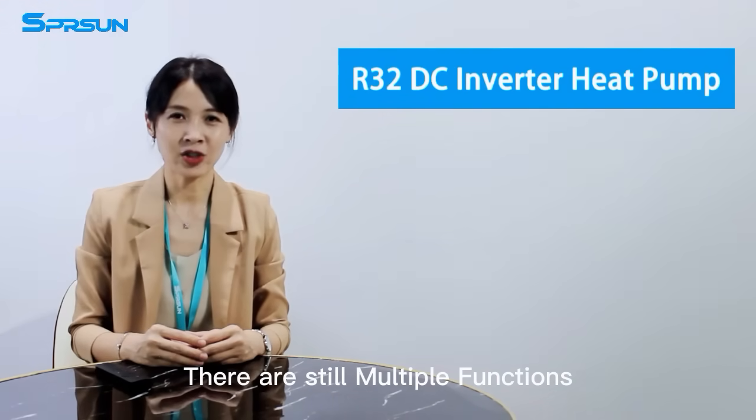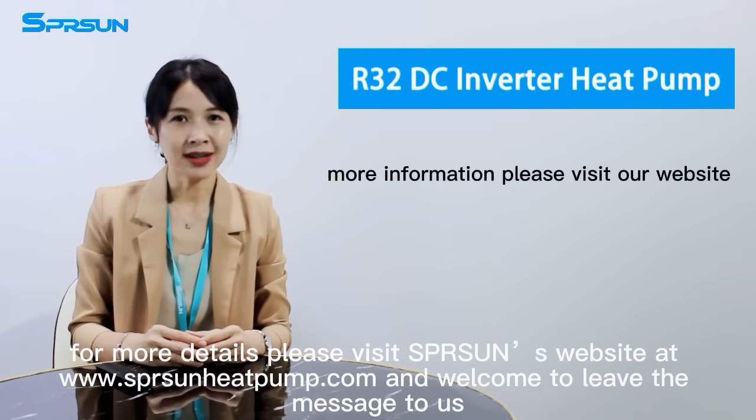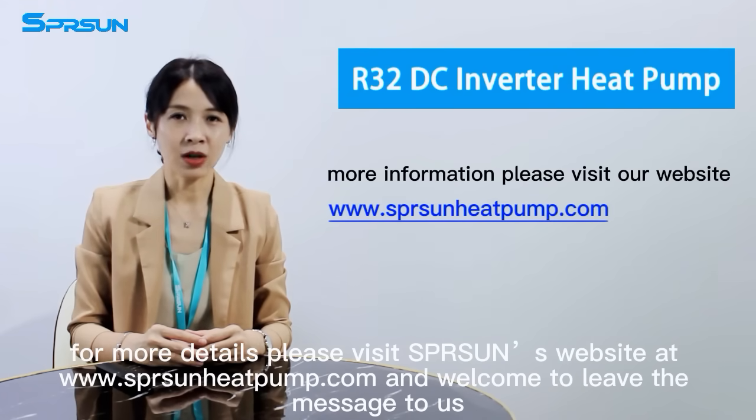There are still multiple functions. For more details, please visit Spring Sun's website at www.springsunheatpump.com. And welcome to leave a message to us.